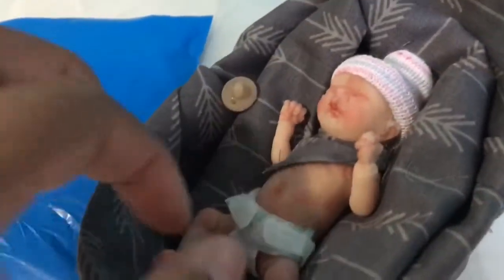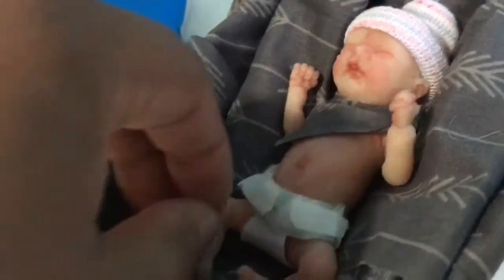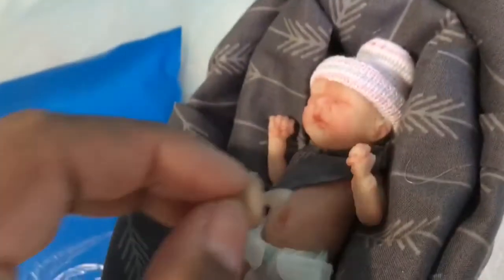Hey guys, so I have little Remington here — poor baby has no outfits, but we're about to fix that right now. He has his little passy, I'm gonna try to put it up... actually I'll just leave it there. My dog is sniffing around and I feel like he's gonna eat it by mistake.